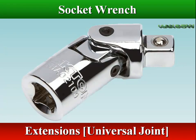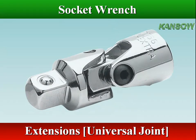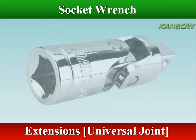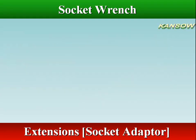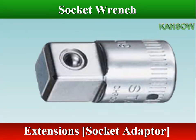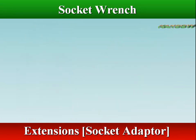A universal joint is a swivel that lets the socket wrench reach around obstructions. It is used between the socket and drive handle, with or without an extension. A socket adapter allows the use of larger drive sockets with smaller socket drives — for example, a half-inch drive socket with a three-eighths inch drive ratchet.